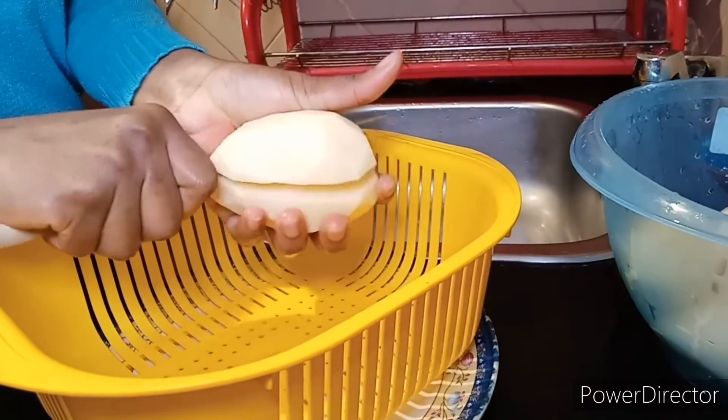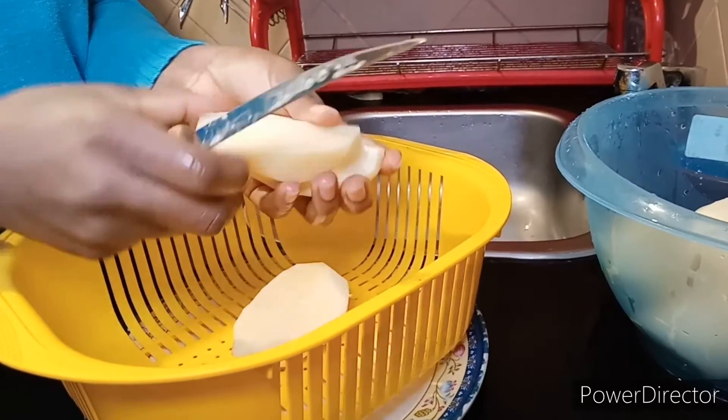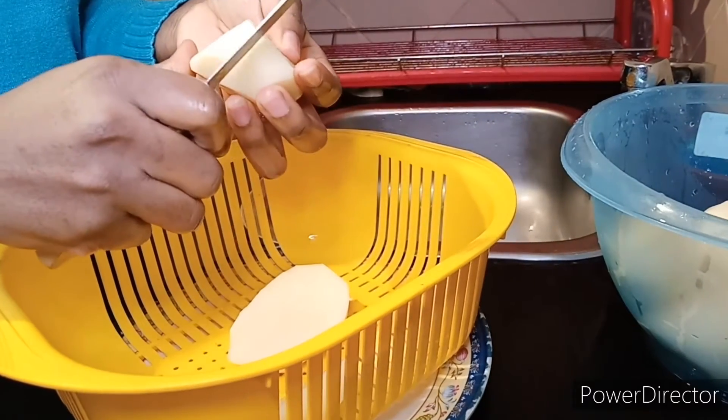Now it's time to cut. In this recipe I don't want it to be too small — this is how I want it — but you can cut it depending on how you want it.